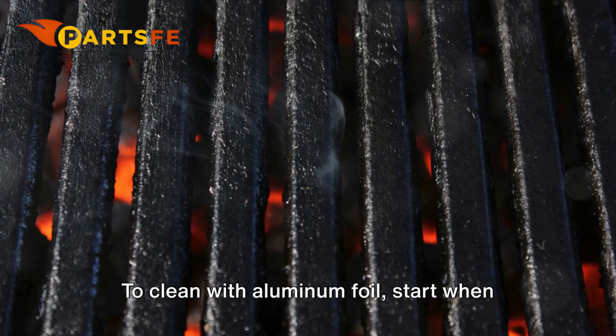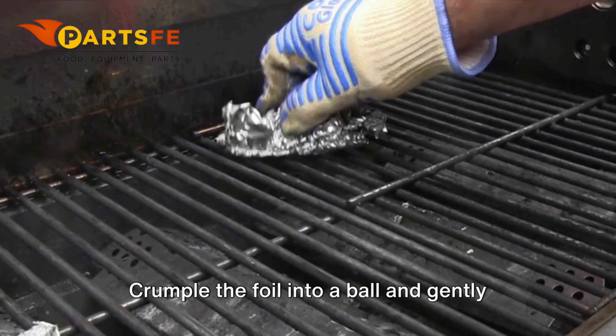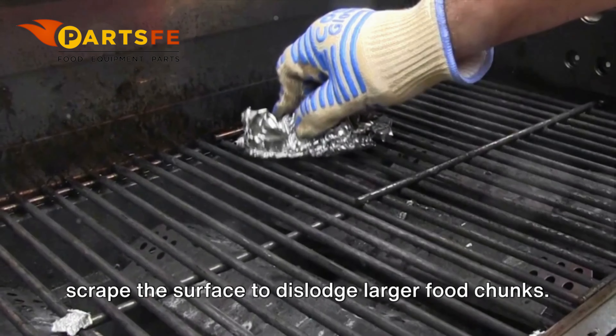To clean with aluminum foil, start when the grates are warm but not hot. Crumple the foil into a ball and gently scrape the surface to dislodge larger food chunks.